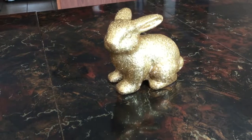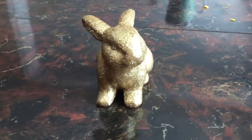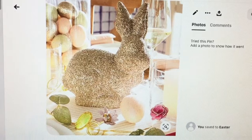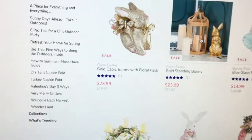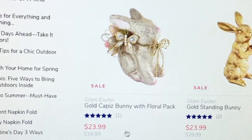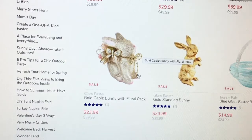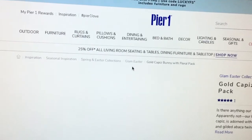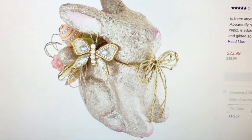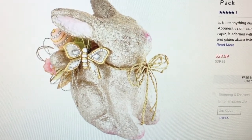For this challenge, I made a glam Easter bunny for just $4.50 using items from the dollar store and items I had on hand. My inspiration comes from a beautiful Pier 1 glam bunny I found while browsing Pinterest. I visited the website and found they're selling something similar for $23.99 on sale in US dollars, so in Canada it would cost me more.